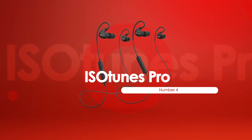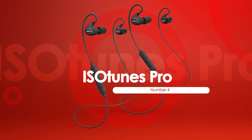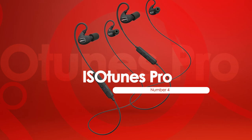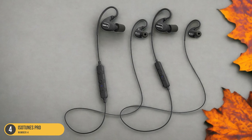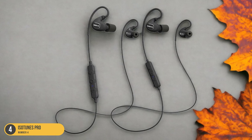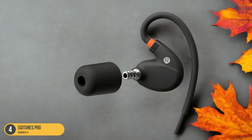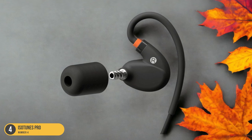At number 4, we have ISO Tunes Pro, best for lawn mowing. For lawn mowing enthusiasts seeking top-notch performance in both music quality and hearing protection, the ISO Tunes Pro emerges as the ultimate choice. These earbuds offer exceptional noise isolation, allowing for a pleasant listening experience without the need to blast the volume.